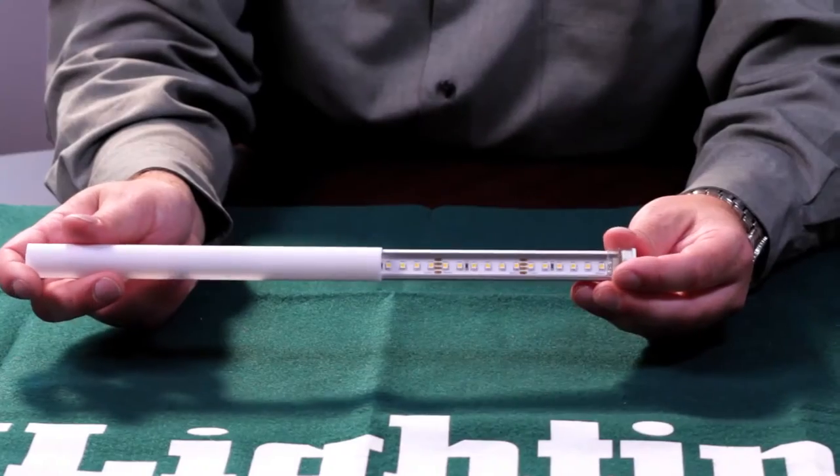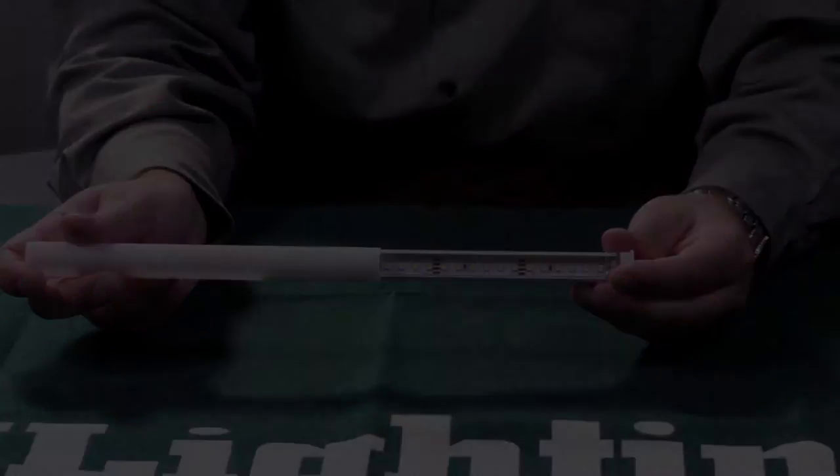Lark 5 is a dimmable, low wattage solution for under cabinet lighting, cove lighting, and other commercial, residential, and architectural applications.